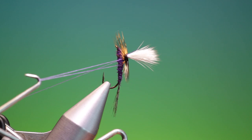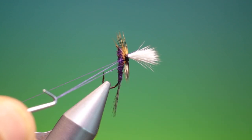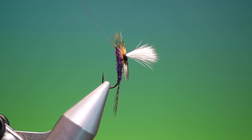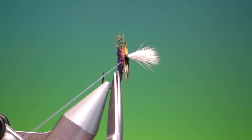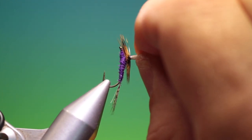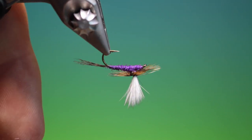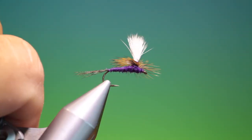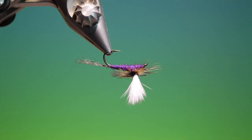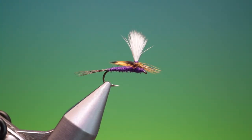Release that, tiny bit of varnish, tighten up. Remove your tying thread. I've got one hackle stem and a flat fibre that I don't like — and there we are. There's the parachute Purple Haze. If you enjoy the videos, please like, share, subscribe, and thanks for watching.